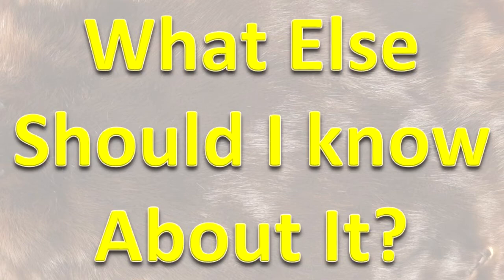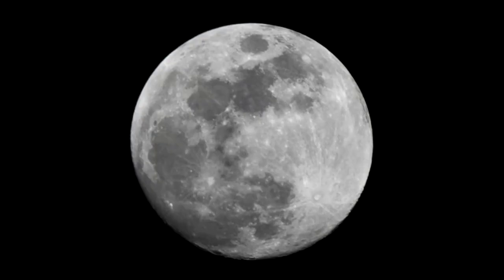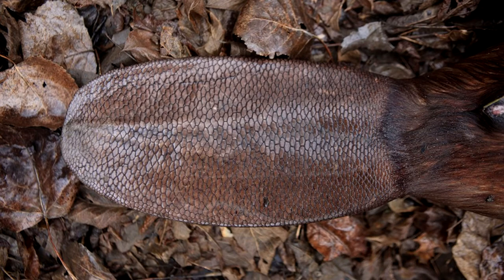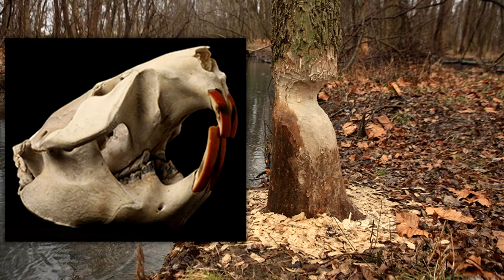What else should I know about it? This animal is mainly active at night. Its nose and ears have valves that can be closed to keep water out as it swims. The lips can be closed behind the front teeth. It may slap its tail on the water surface to communicate with other beavers. It uses its incisors to gnaw through trees.